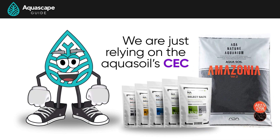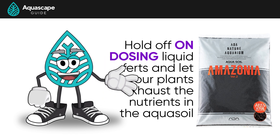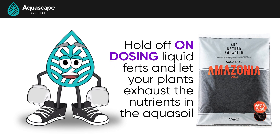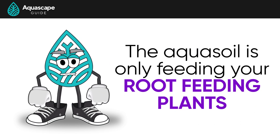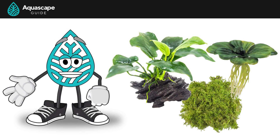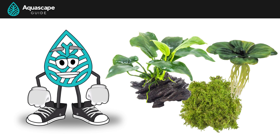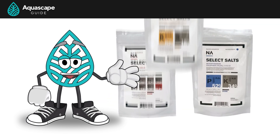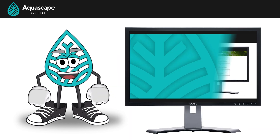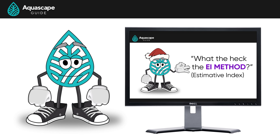If you get an aqua soil packed with nutrients, you might be able to hold off on dosing liquid fertilizers and let your root-feeding plants exhaust the substrate nutrients first. Just remember the aqua soil is only feeding your root-feeding plants — if you have water column feeders like mosses, epiphytes, or floating plants, you'll still need to feed them with a liquid fertilizer. Our preferred approach is the EI method, as it provides all the compounds plants need to stay happy and healthy.